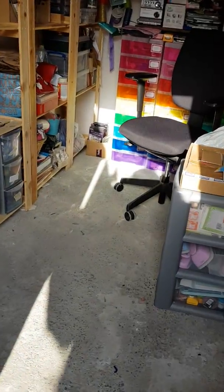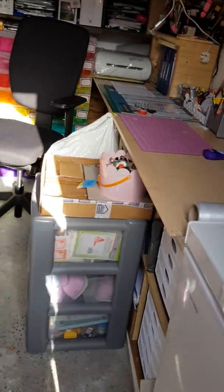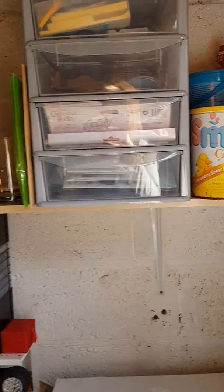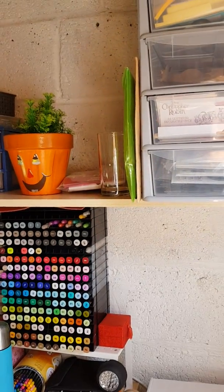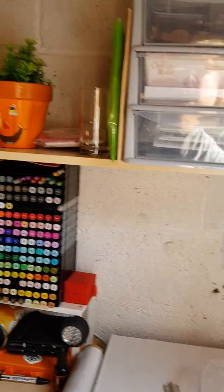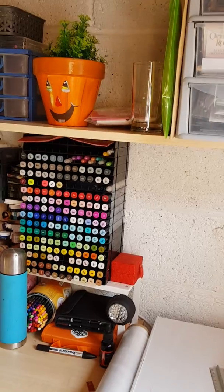Right folks, welcome into the channel. I had told yous the other week that I was moving my craft hut. I have moved from the garage. I've been in every hut in this garden, but I'm back into my original hut, believe it or not. And I love it in here, I love this hut.